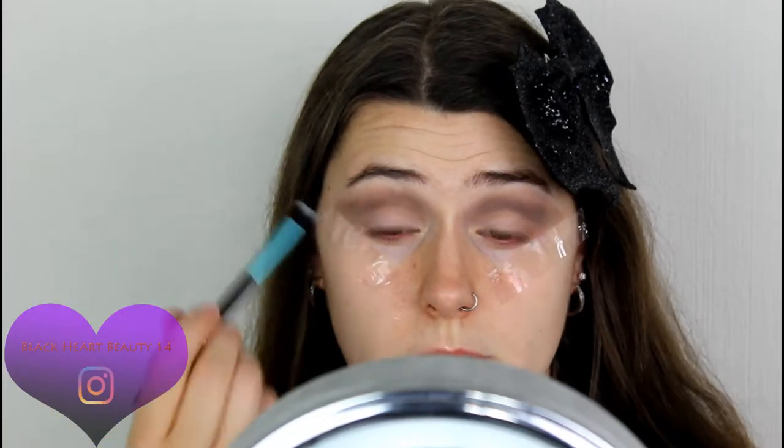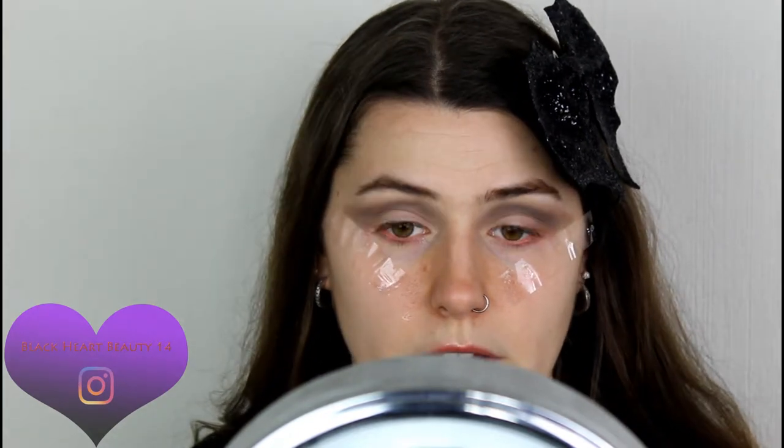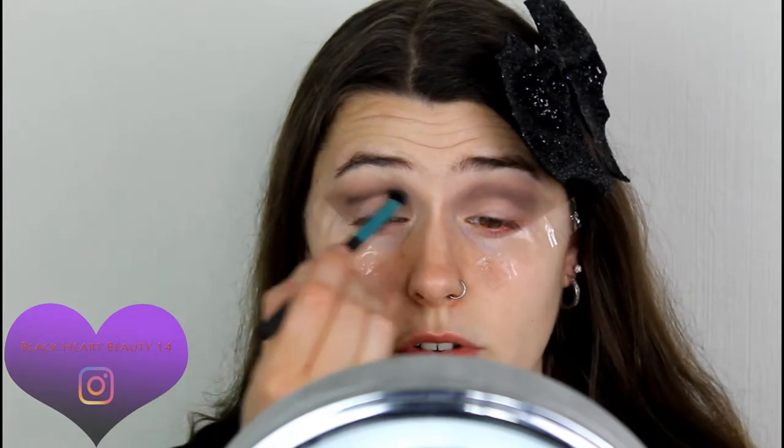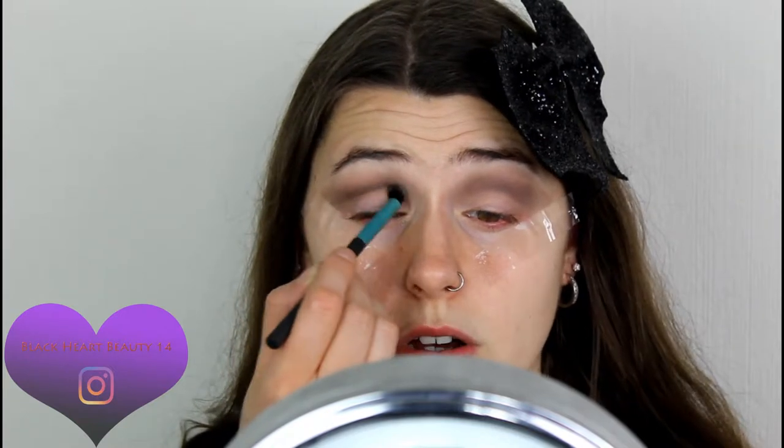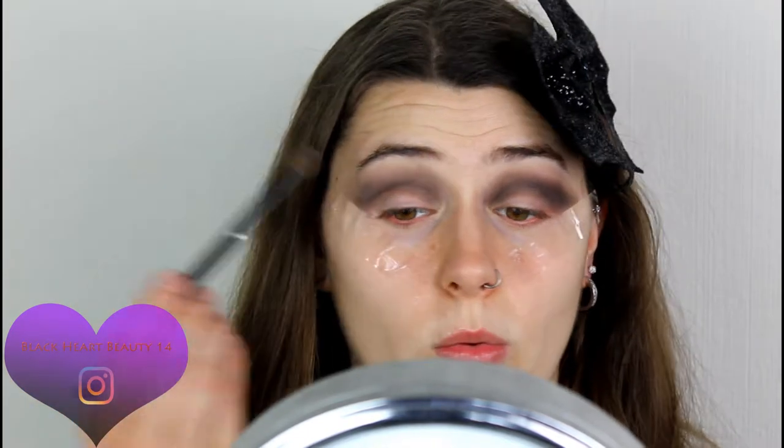I'm going in with the very darkest color from the gold palette, starting to emphasize the top crease. I want to do sort of a cut crease look today, so I'm grabbing a small studio brush from Superdrug and working that into the crease area. I'm feeling a very smoky cut crease today. Now I'm going back in with the transition color, blending on top to soften that dark edge.